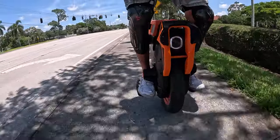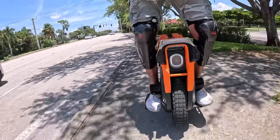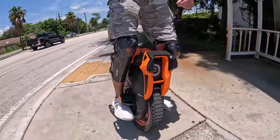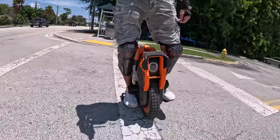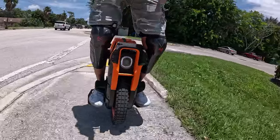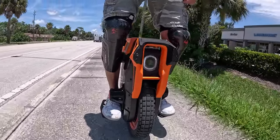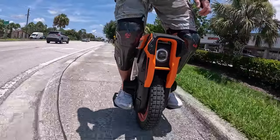First stop - going to the ATM. Gotta have some cash when you travel. It's a little annoying because the easiest way to get there is to stay on the sidewalk, so that's what I'll do. We'll try not to get hit by traffic here.